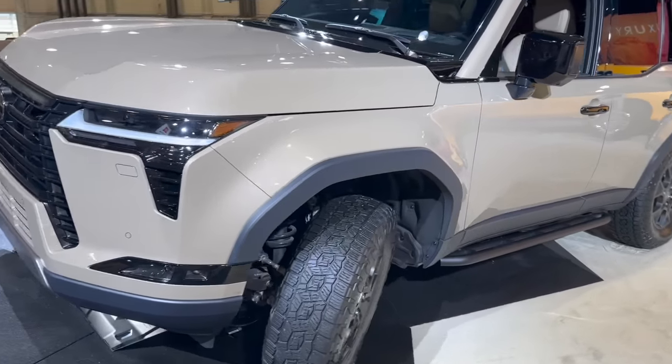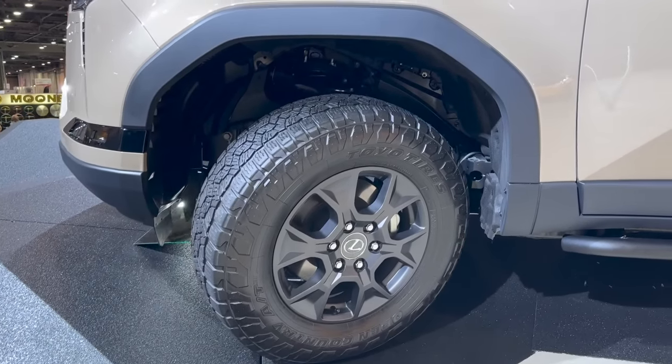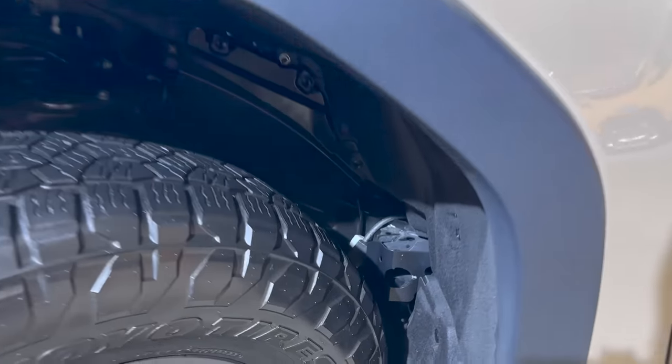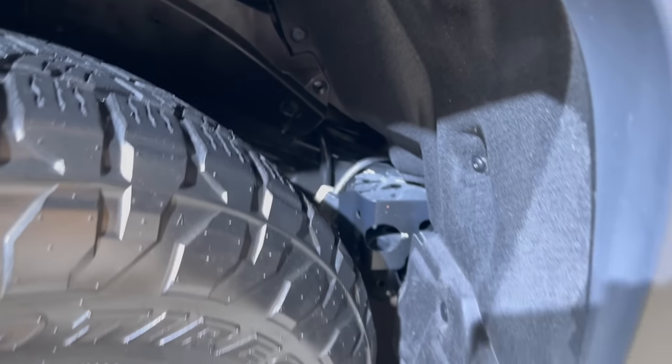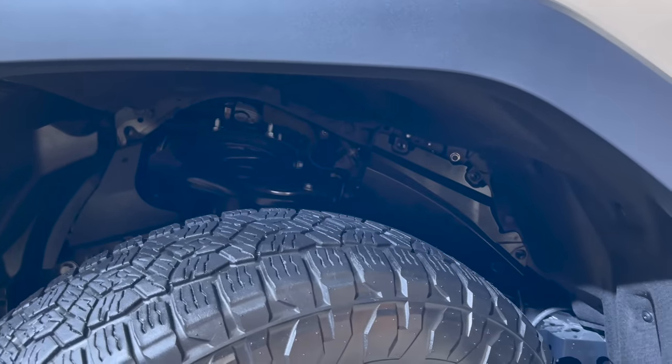The tires on this truck are very close to a 33-inch tire — Toyo Open Country on an 18-inch wheel. You can see just how much room there is in the wheel well of this GX, even with the articulation on this pre-production model.